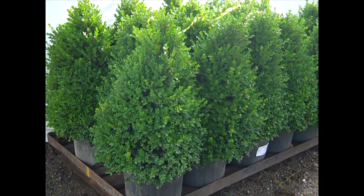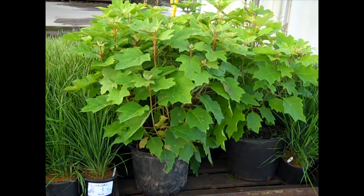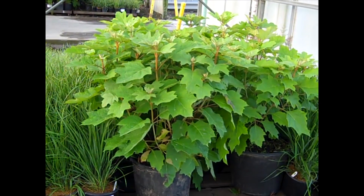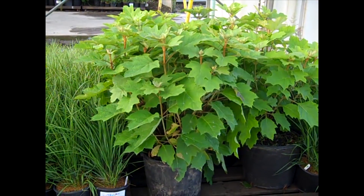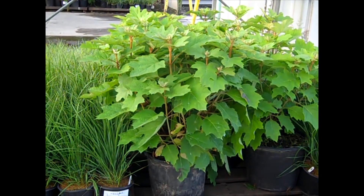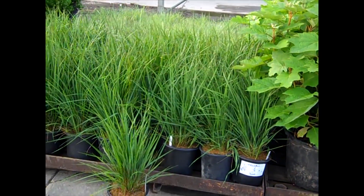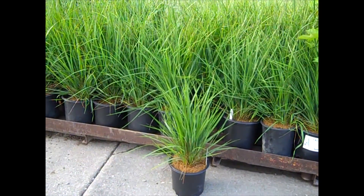If you need something a little bigger, check out these seven gallon Green Mountains. Big heavy seven gallon Hydrangea Alice — these are oak leaf. They're going to have some flower coming on that will take us through the summer, and then the outstanding bark will take you through the winter. Look at this big plant. Here we have our 19 centimeter Carl Forester grass. Very popular, really nice full plant.